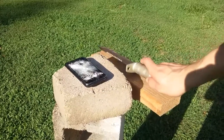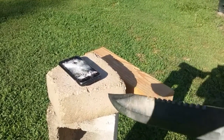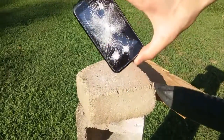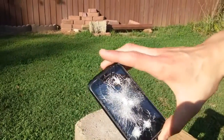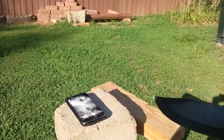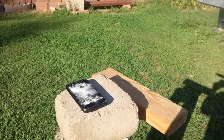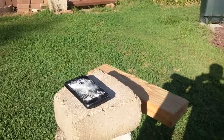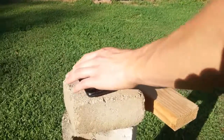Guys, welcome to Drill Bro Knives. Today I have my brother recording for me again. If you haven't seen my other video where I shattered this screen, go ahead and watch that, but then come back to this one because I'm going to see if I can baton a phone just for the heck of it. I doubt it'll work, but let's get into it.